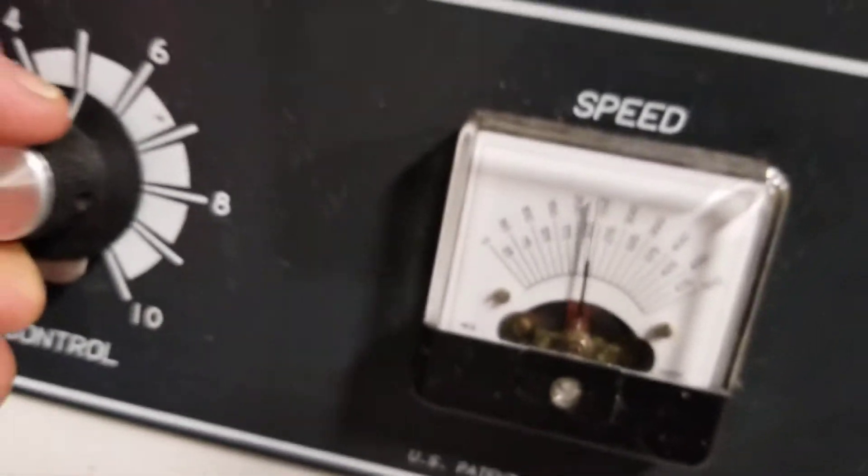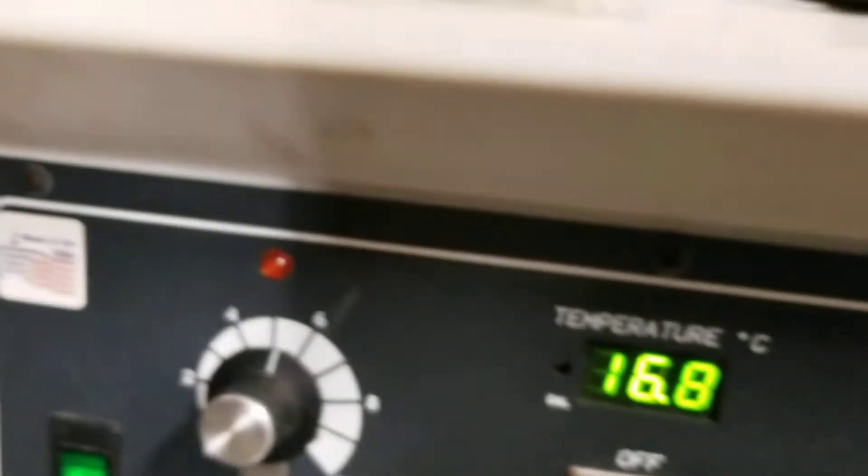All right, so you can see what it's doing. This is what it is. Pretty nice condition. Everything is functioning — it gets hot. Good luck bidding.